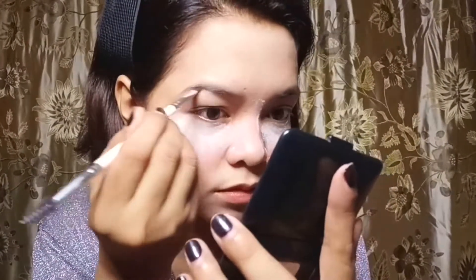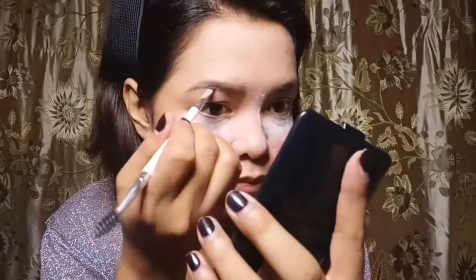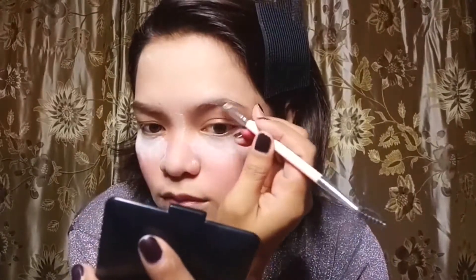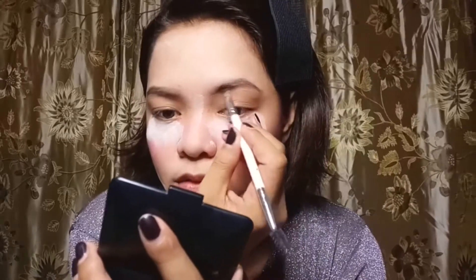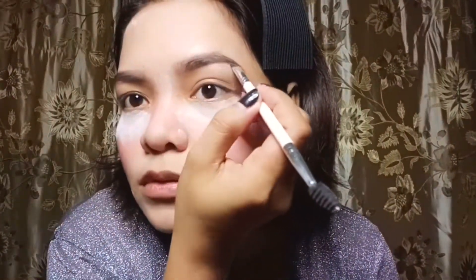So brush off the excess. And then first, you need to fill out the sparse area of your eyebrows. Blending is the key — all you need to do is fill all the areas that are sparse. You don't need to make it perfectly match in shape; what's important is that the color is the same. Whether you want it dark or brown, that pigmentation is what matters — not the shape. So just brush it off again to make it more natural.